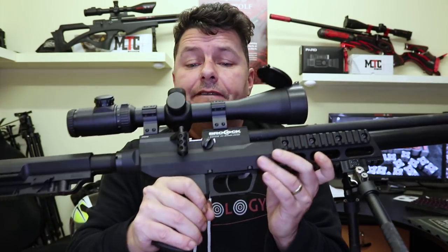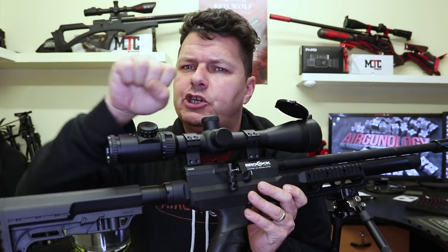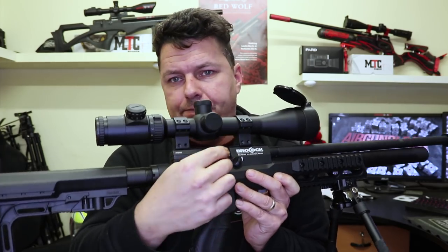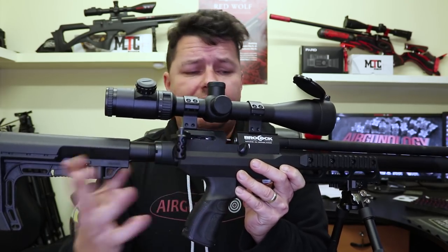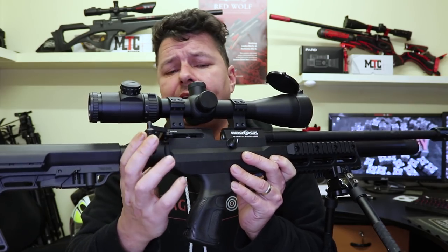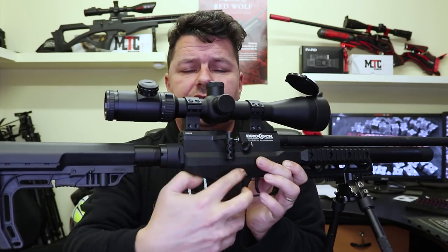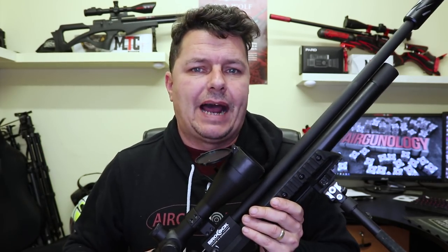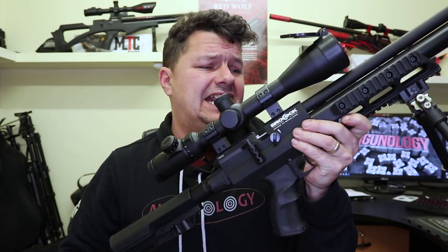And then we come down to the main event — the cocking lever. Before, like I said, it was a bolt and it would get very stiff. It's a very short throw bolt, and the higher the power rating of the rifle, the harder it was. Now this lever is just superb — it literally just comes back on its own, nice and simple. You come back, click, cycle the rifle through, fire the shot off. It functions absolutely beautifully. I've had a play with some of the higher powered Bantams and Commandos running at 40 to 50 foot pound, and the cocking on it is just the same — as simple as that.